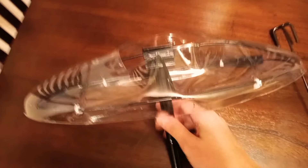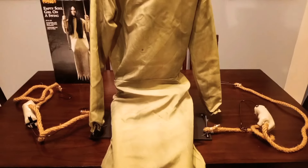Alright guys, we're almost there. We're going to get the neck piece now and put it on top of the pole. There we go — there is that piece right there.